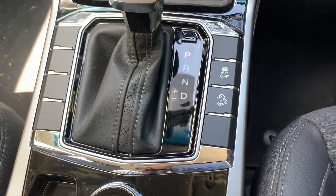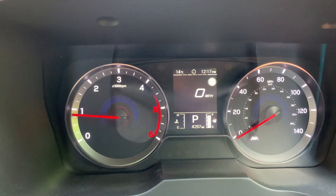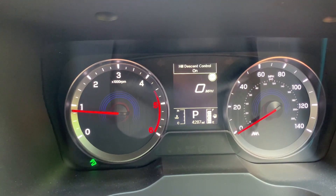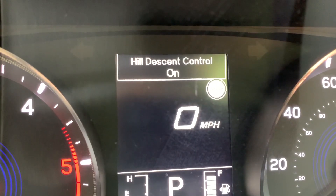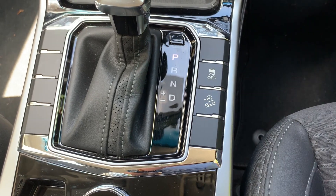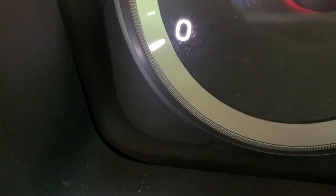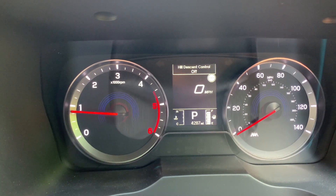Activating and deactivating the HDC is simple. Pressing the HDC switch illuminates the HDC indicator on the instrument cluster, and the HDC is then ready to use. Pressing the HDC switch again turns the HDC light on the instrument cluster off and deactivates the HDC function.